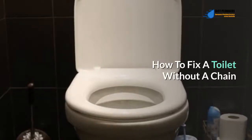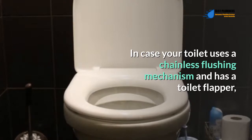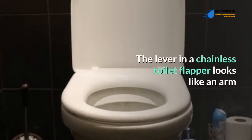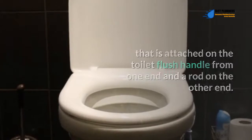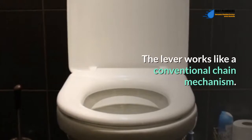How to fix a toilet without a chain. In case your toilet uses a chainless flushing mechanism and has a toilet flapper, it probably uses a lever to control the flapper during a flush cycle. The lever in a chainless toilet flapper looks like an arm that is attached on the toilet flush handle from one end and a rod on the other end. The rod is then attached to the toilet flapper.